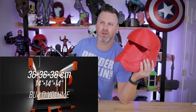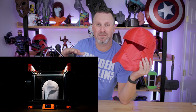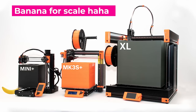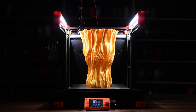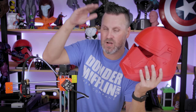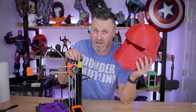It has a build volume of 36 by 36 centimeters — or 14 by 14 by 14 inches for those in the US. That's easily large enough to print most helmets or other cosplay items. I would have loved to see a taller version, but that build volume should be more than adequate for a lot of the things I 3D print.